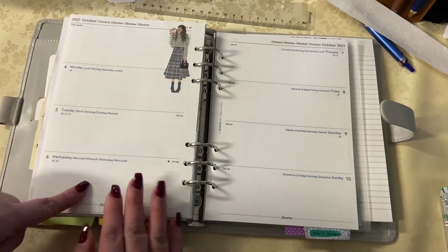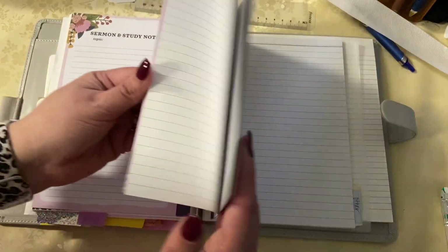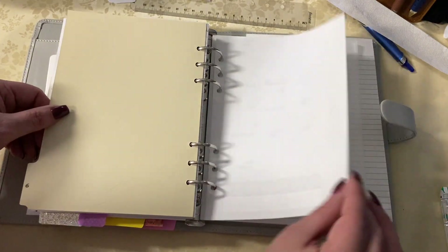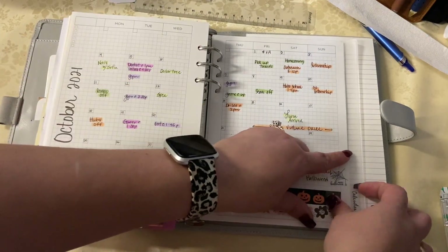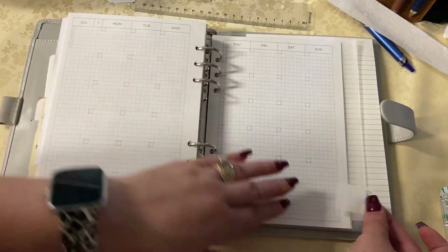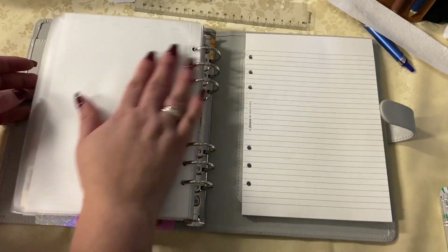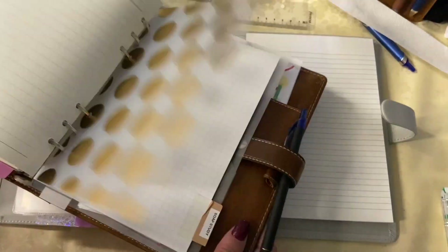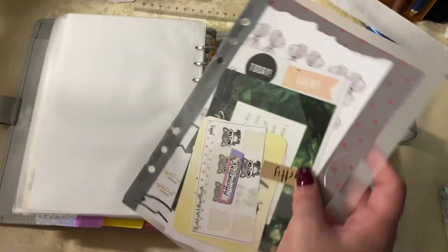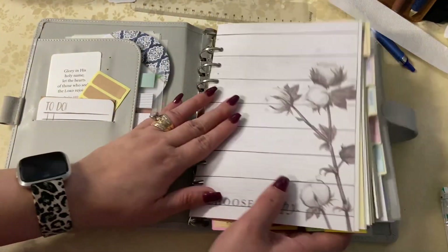That is going to bring me joy — you guys know I love love love the horizontal for scripture writing, I think it's the best. Those little line papers — I need to find more of those somewhere. I've got the monthly and honestly I don't have a specific use for a monthly in here, but why not? They're undated, they're like Hobonichi style. I have maybe three or four months in here — I was gifted these as well, printed on really gorgeous paper.